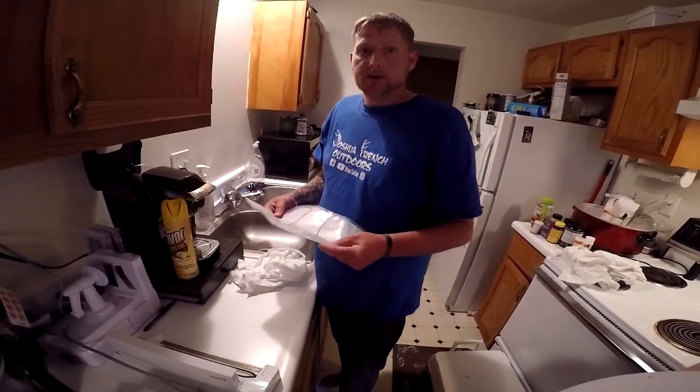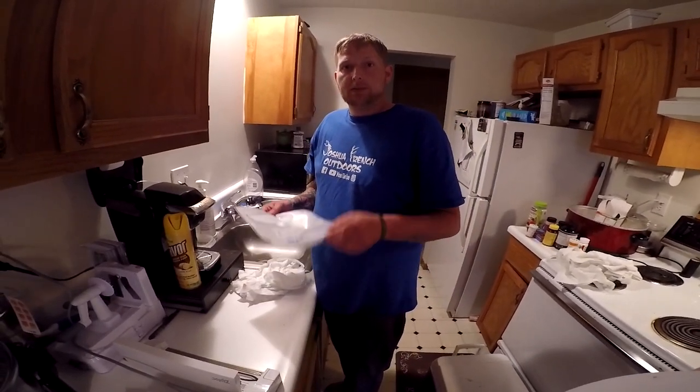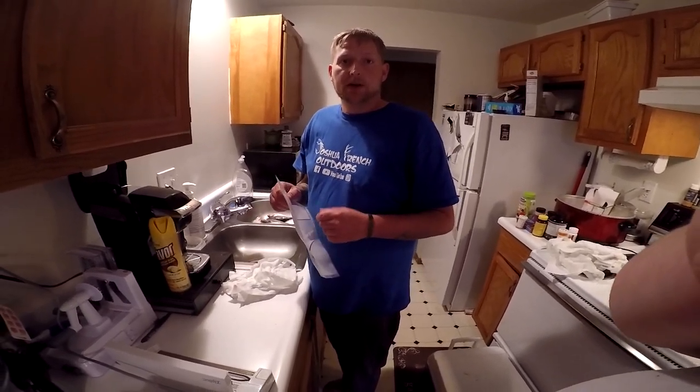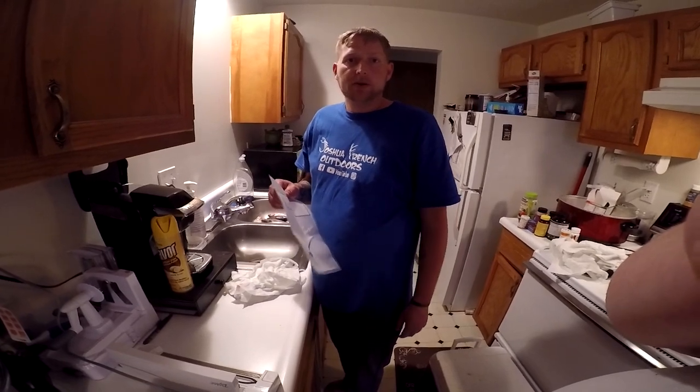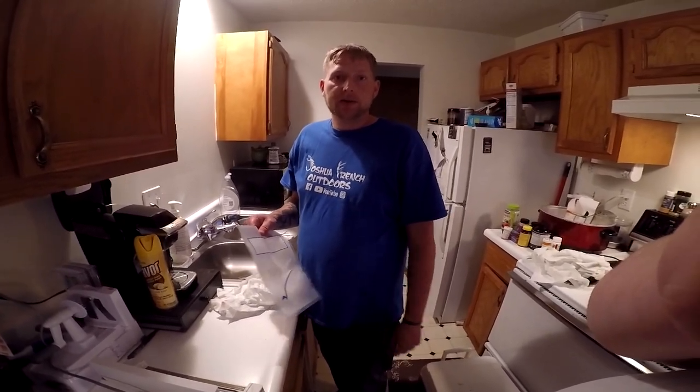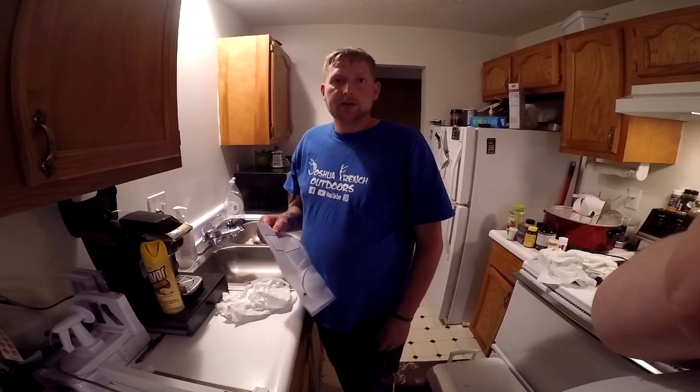So I appreciate it. Please like, comment, and subscribe. We'll get some more catfish footage for you all soon. We caught one this morning, but I don't think it's going to be enough film for a video, so we'll get back to you on the next one.